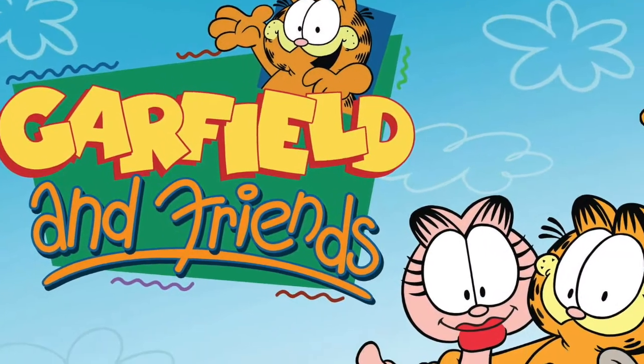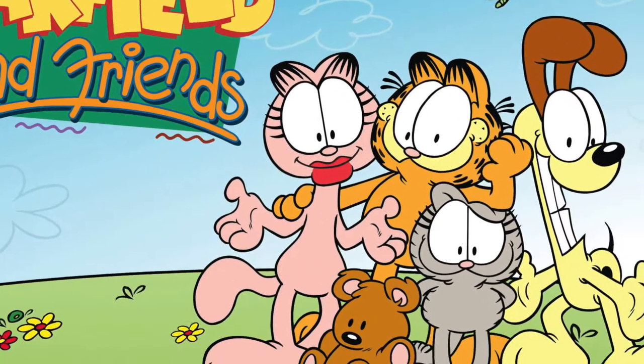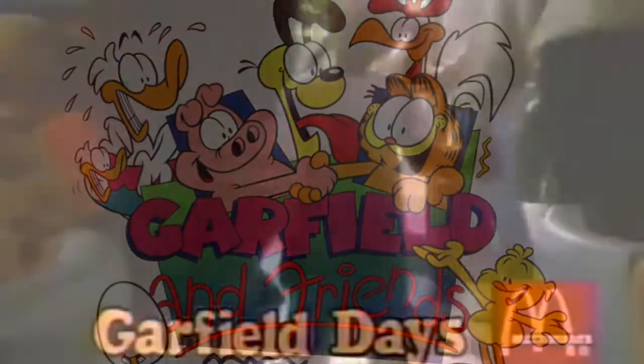In 1988, Garfield's popularity was at a high as the Saturday morning cartoon series Garfield and Friends would debut, featuring the adventures of Garfield and Friends. The show would air for six seasons and then in syndication for years after. It was at this time that Garfield made his Happy Meal debut in a four-figure set featuring Garfield in various costumes and different vehicles.